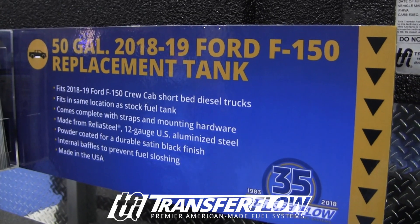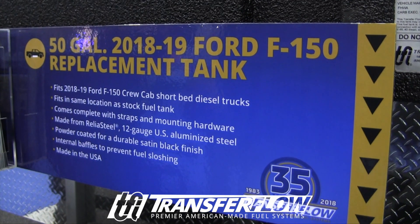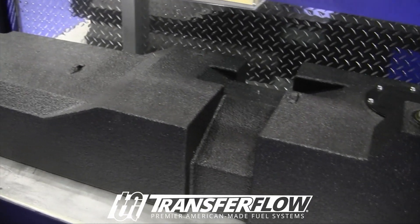For Ford Super Duties, we have three main replacement tanks — a 50, a 57, and a 60 gallon. And then we just added a new one, so four now.